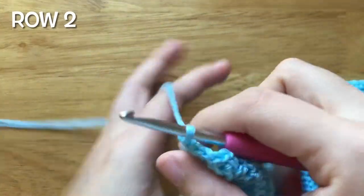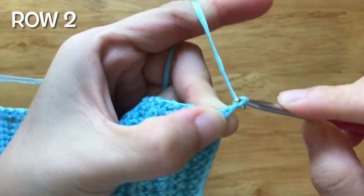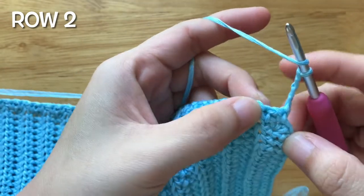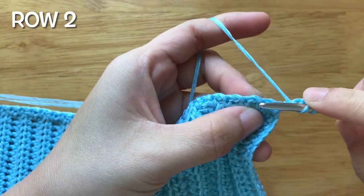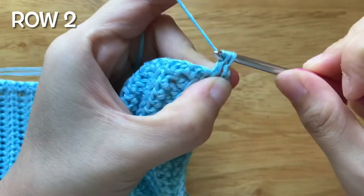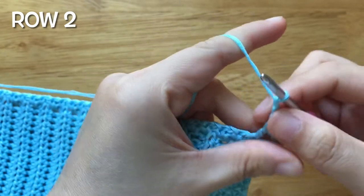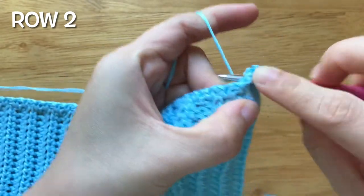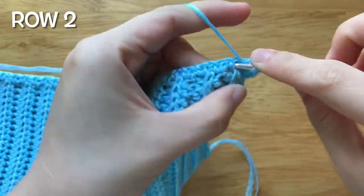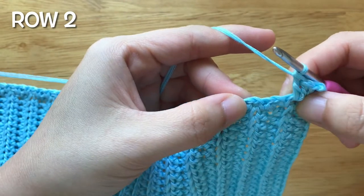To make the second row, chain four, turn your work. Skip the chain space. Make one double crochet. Chain 3, make 3 double crochets. Skip the single crochet, the chain space, the single crochet, make 1 single crochet.